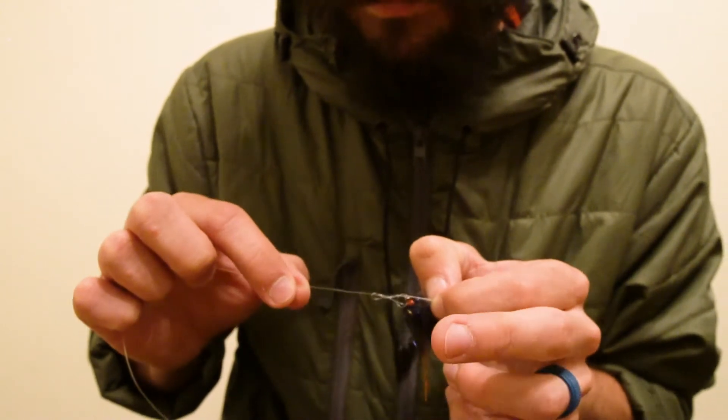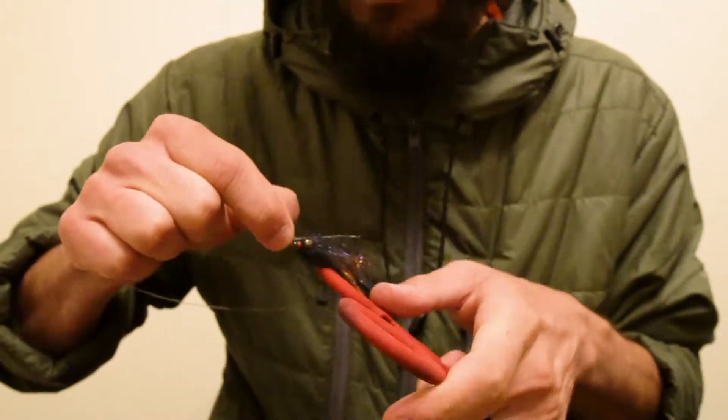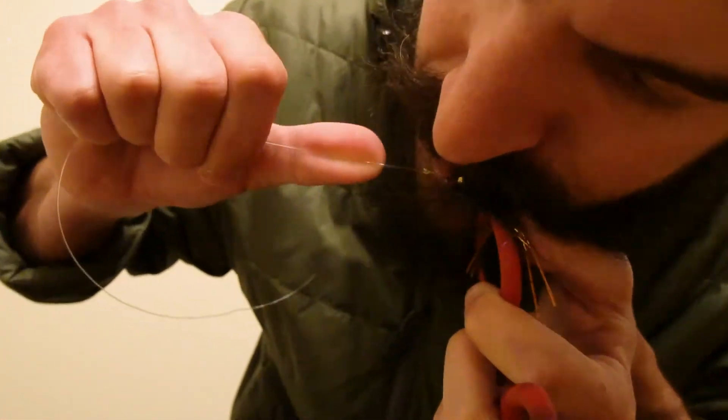To make sure that my knot cinches fully, I'm going to use the looped end of a pair of hemostats around my hook. I'm going to bite my tag end so that I can keep pressure on it, and then I'm going to pull on the main line to anchor this knot down.